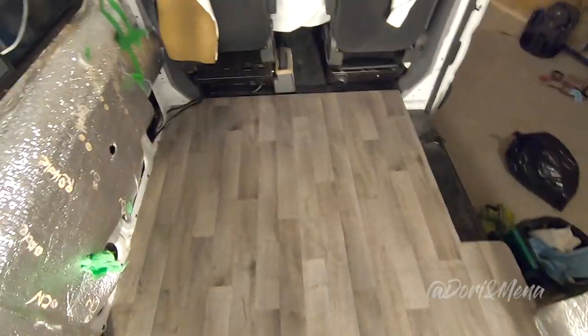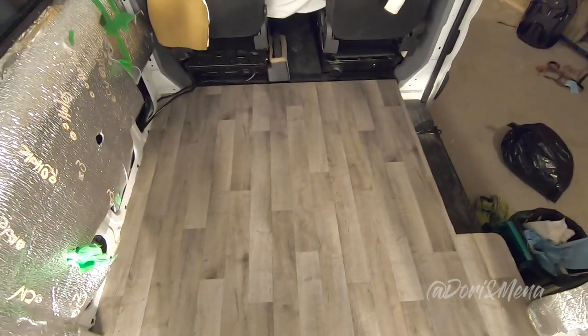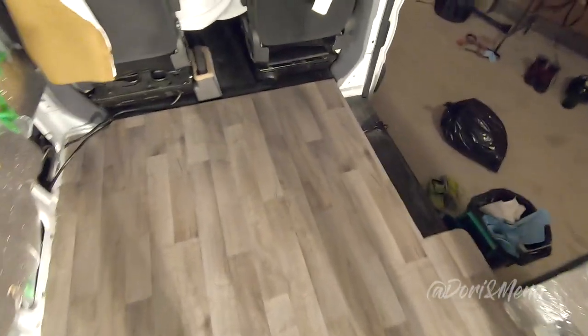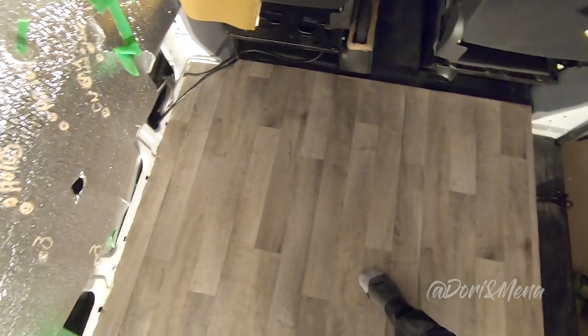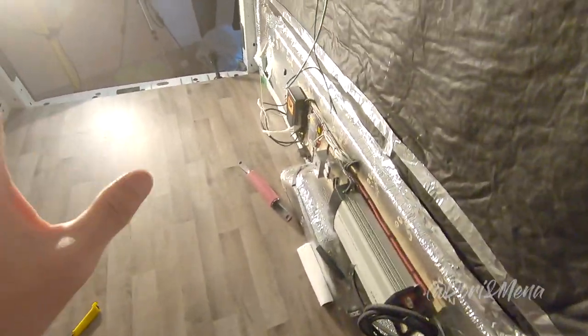The vinyl is glued on, but let me tell you, this was a nightmare. We watched a bunch of videos but no one really tells you how much glue you have to put. On this section — the main area — that was our first mistake. We did put a lot of glue, but we should have started in the back.